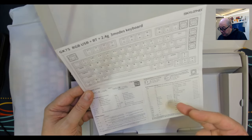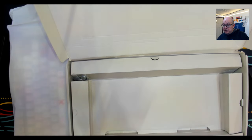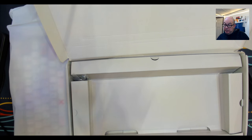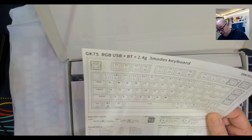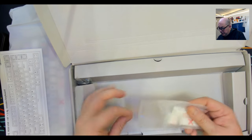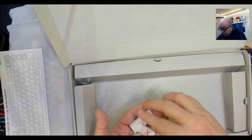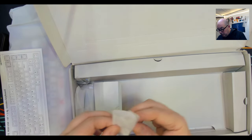Skyloon has always been known to have a user guide that shows you all the keyboard shortcuts. This one also tells you the standard knob functions. It looks like it has six positions where knobs can be replaced. It has built-in zoom in and out as well as volume. It's the GK75 RGB USB and it's also a three-mode keyboard. We've also got a couple of extra novelty keycaps.